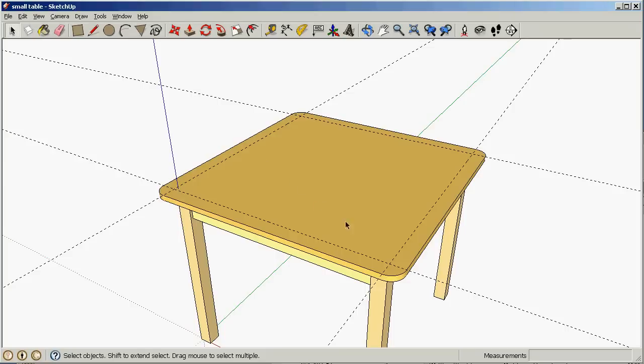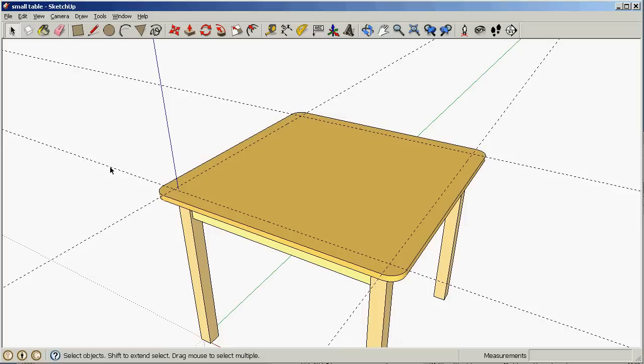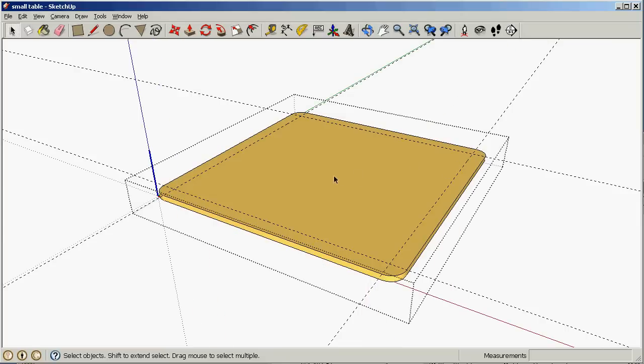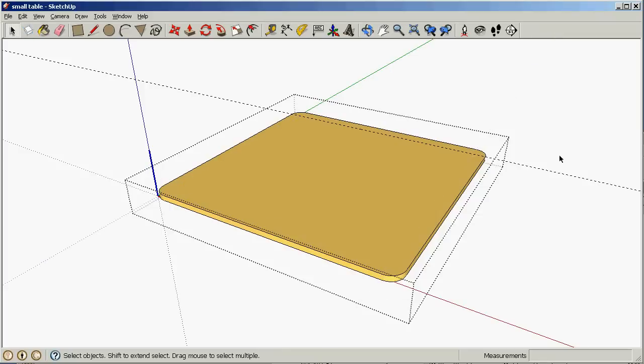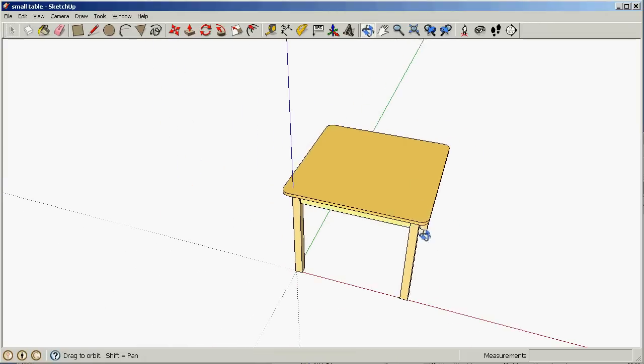We still have the construction lines, so let's go into this object again — the construction lines are actually part of this object. If I select the line, I select the object, so I can't just select a line and delete it because I've selected the object. Let's undo that, open the object, click on that line — delete — click on the line — delete — click on the line — delete — and again. Now I've rounded the corners of our table.